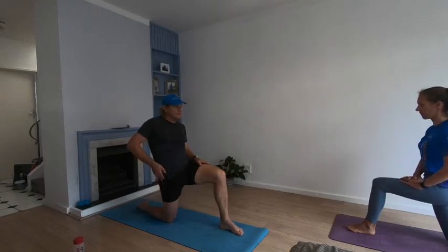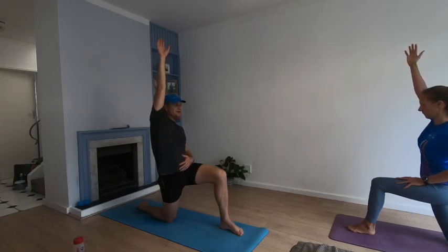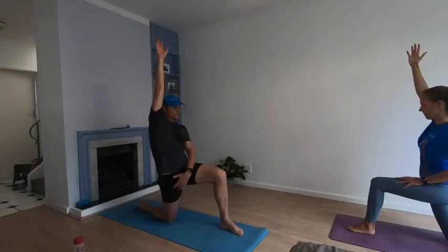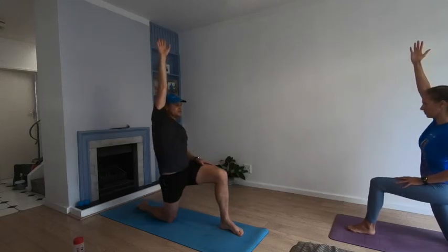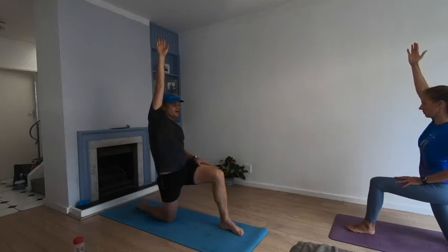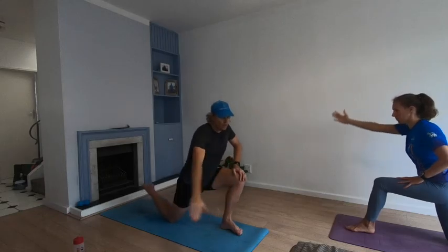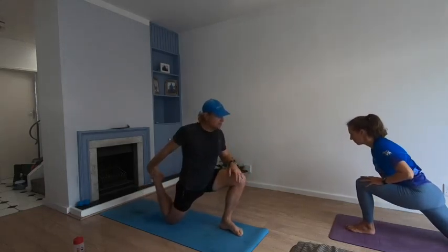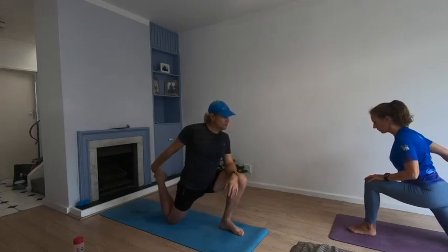If you want to make that stretch even better, reach that arm up — whichever side the bent leg is to the back, reach it up. Stretch, stretch, stretch — feel it go from here all the way up through your side, reach as high as you can. Then take that same arm, swirl it back, rock forward over your knee, grab hold of the foot, and get into a nice quad stretch. Put your left arm on top of your left thigh.